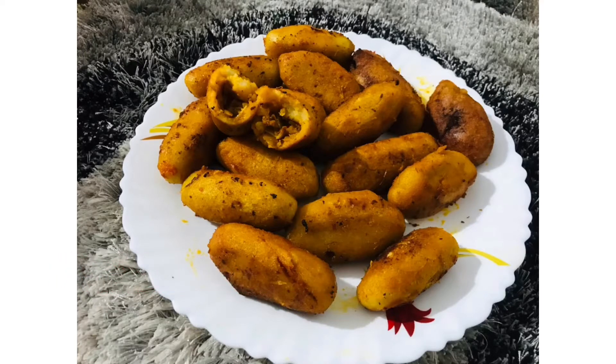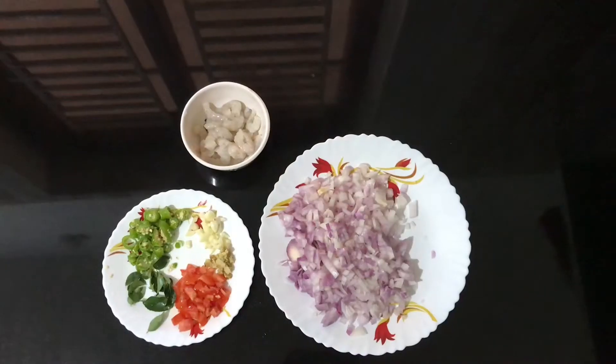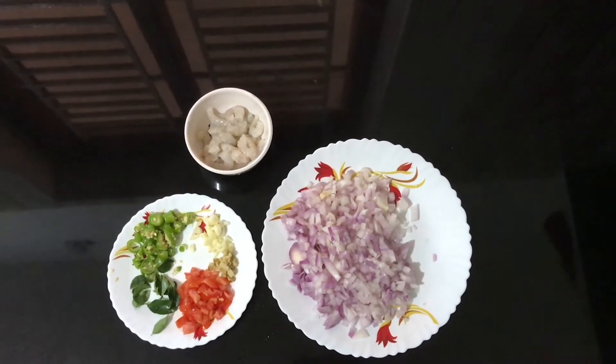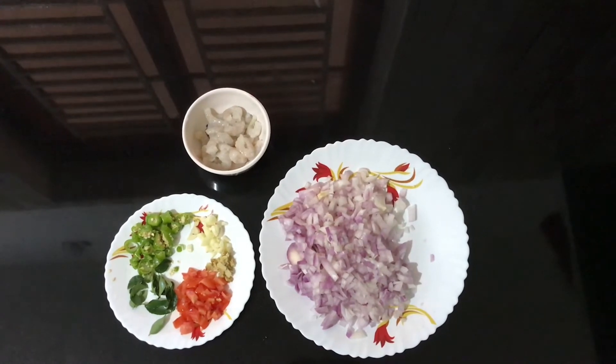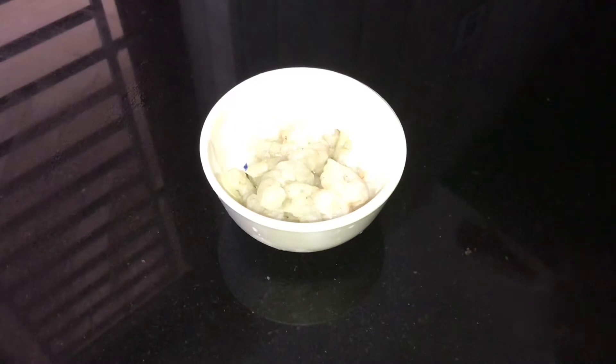I'm going to review the recipe. I'm going to add half tomatoes, 1 tablespoon of onion, 200 grams of onion.